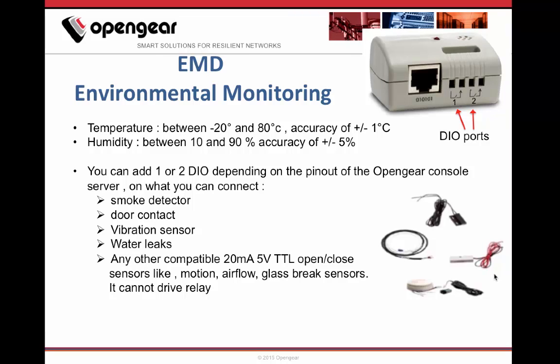You can find here the range and accuracy of the EMD5000, as well as the list of Opengear sensors to connect to the DIO ports of the EMD5000: smoke detector, door contact, vibration sensor, water leaks, and other sensors compatible with 20mA 5V.